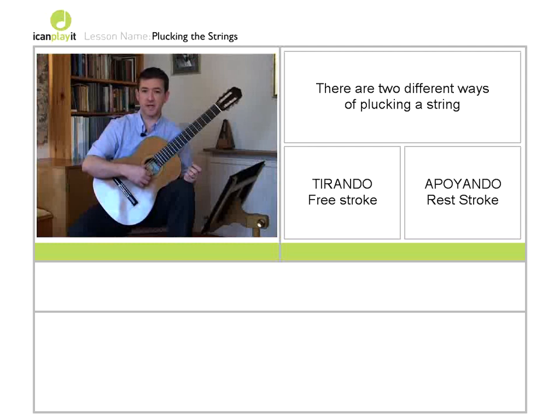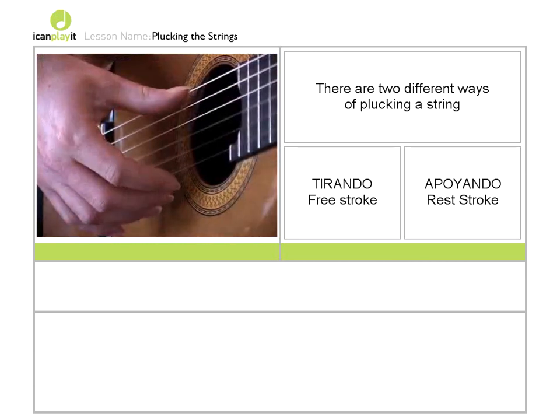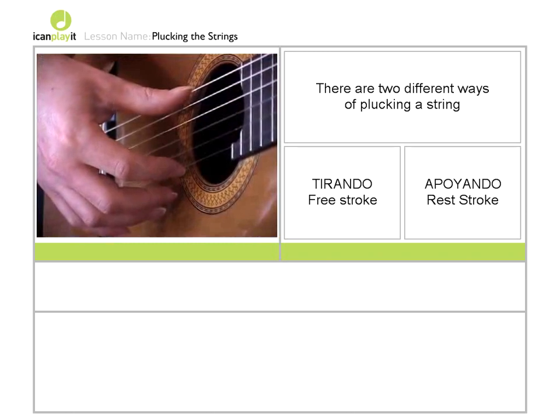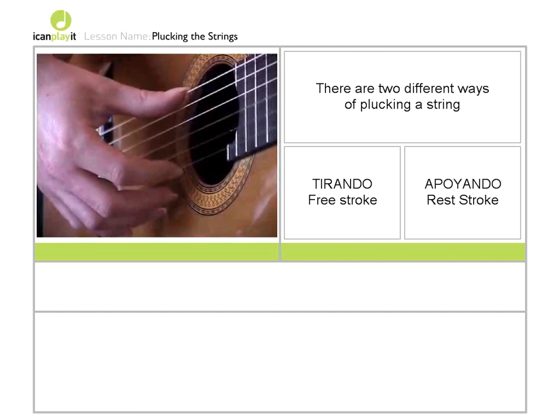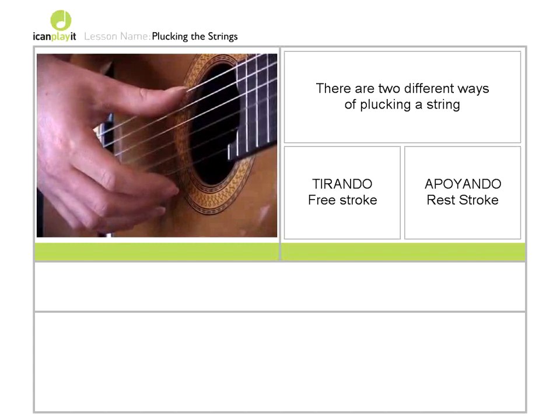Now there are two main ways of plucking a guitar string. What I'm plucking the string with is what's called tirando or free stroke. When we play tirando, what we do is pluck the string and move backwards towards the inside of the hand and up and away, so that the finger is free. So I'll play some notes with tirando or free stroke.